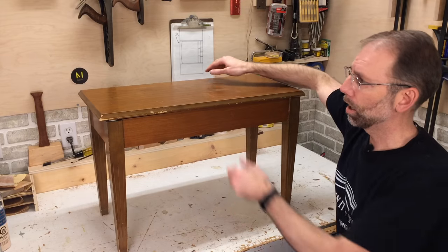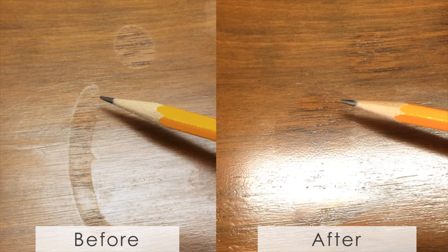For shellac and lacquer finishes, when you add a new layer on top, it softens the layer below and creates one continuous film. In order to successfully do that, you need to make sure you clean off the surface of any grease or oils. For shellac, I use mild detergent like dish soap in some warm water and clean off the surface. For lacquer, I use mineral spirits. If you have an area where a finish is damaged, like this piano bench seat, I've got a detailed video to show you how to repair a lacquer finish — I'll leave a link below.